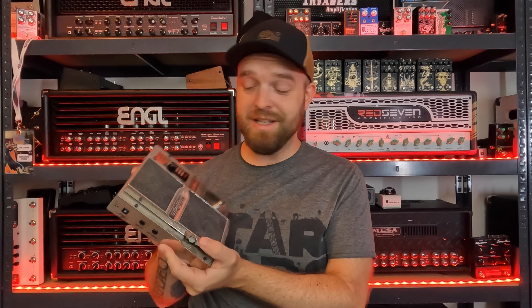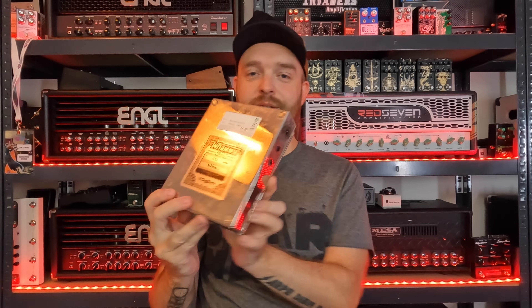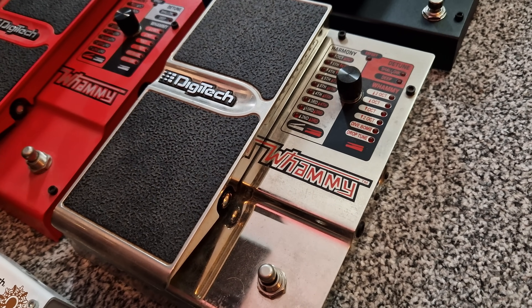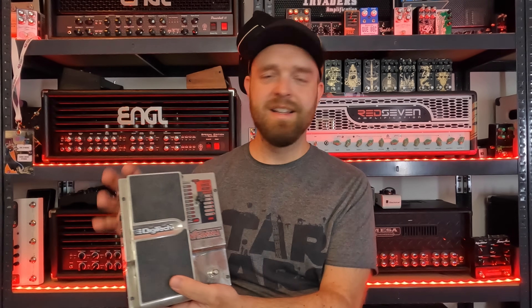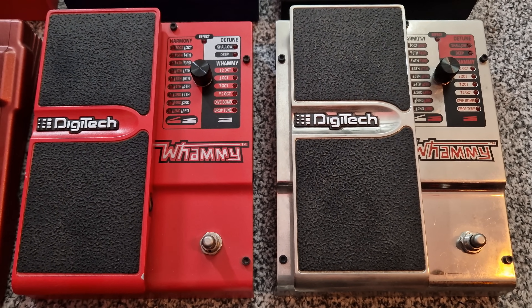Then they released a limited edition 20th anniversary Whammy in chrome — this one is really cool and quite a collector's piece. They made 2,000 of these; mine is number 1392. It's a little bit dirty with some fingerprints, but it's a really cool piece. It sounds exactly the same as the Whammy reissue or the Whammy 4, but obviously looks quite unique.